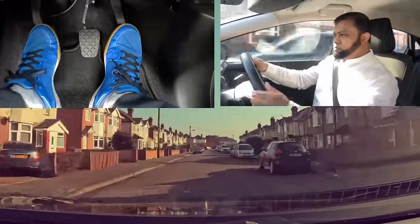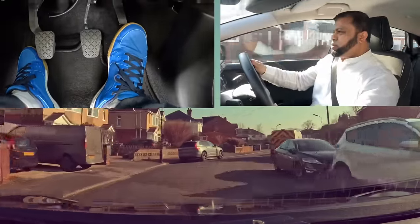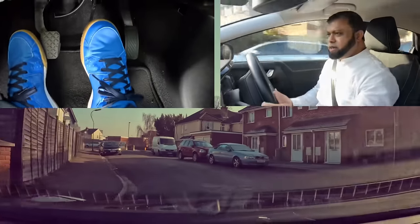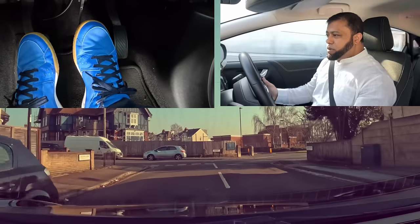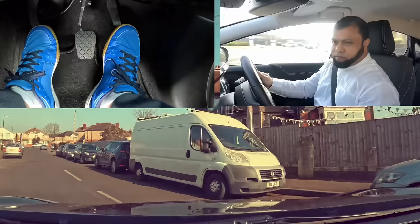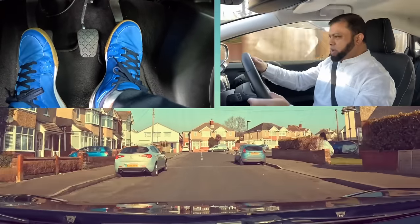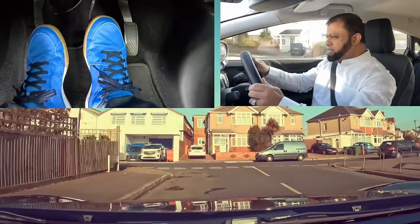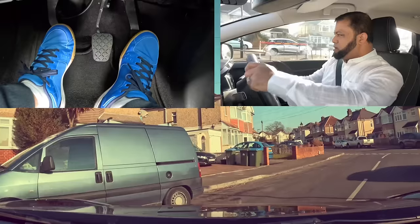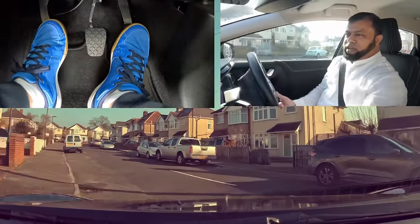Mirror, third gear. At the end going left — mirror, signal left, keep going. Now signal left, cover the brake and the clutch, not braking, car is slowing. Now a little more brake, clutch down, push into first gear — signal went off, put it back on. Clutch control, and I go. Mirror, second gear. Going right — mirror, signal right, cover the brake and the clutch, brake a little, clutch down, push into first gear, do the clutch control, to the biting. No one coming, and I go in. Mirror, second gear.